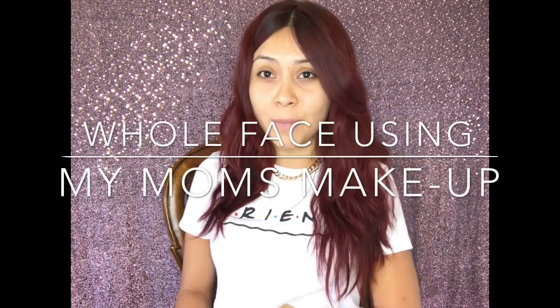Hello guys! Thank you so much for watching. Welcome back to my channel. In today's video, I am going to be bringing you guys a makeup challenge — a really popular one that I've been wanting to try for a very long time. It's the whole face using my mom's makeup challenge, and I have my mom's makeup bag right here.